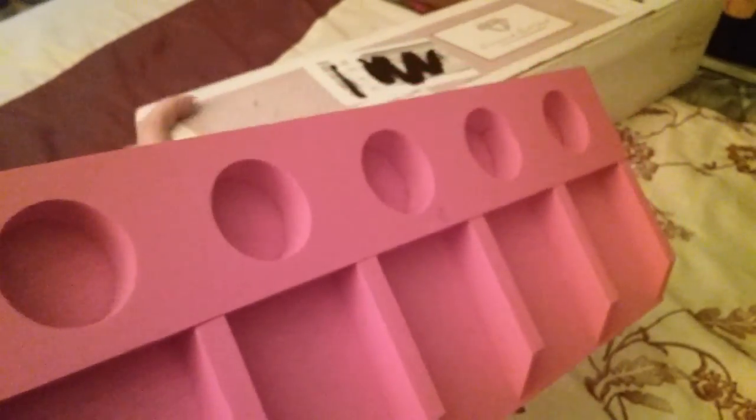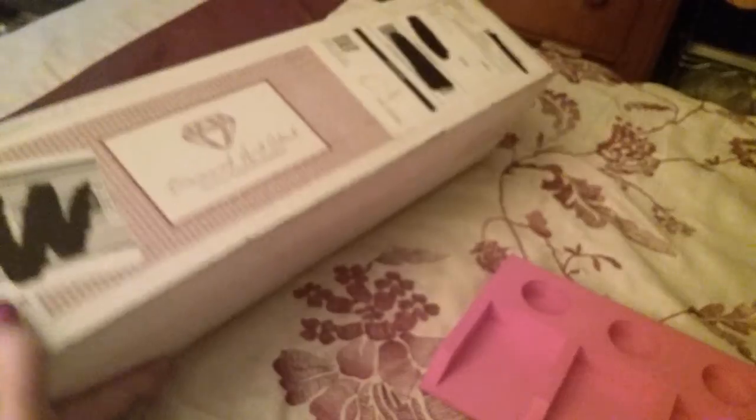Now for the dessert, ladies and gentlemen, I present to you Diamond Art Club!